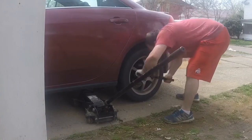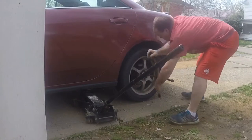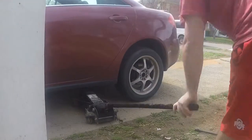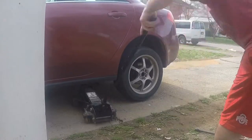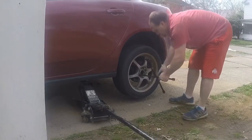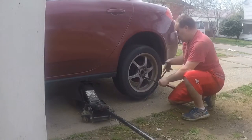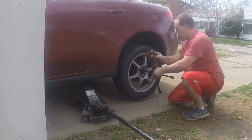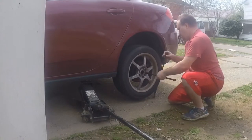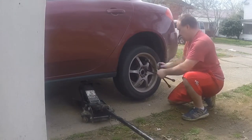First, make sure all the lug nuts are loose — it may be hard if they've been put on by an impact wrench. Then jack the car up about two inches off the ground. Put the lug nuts somewhere you won't lose them, because you're going to need them to put the tire back on.